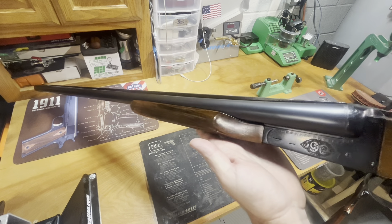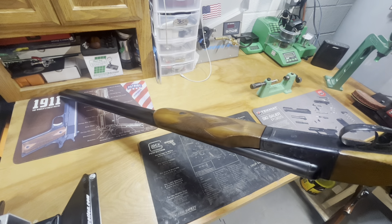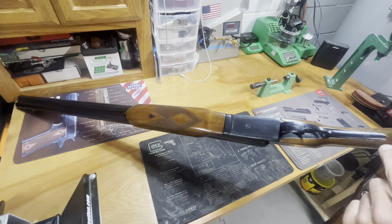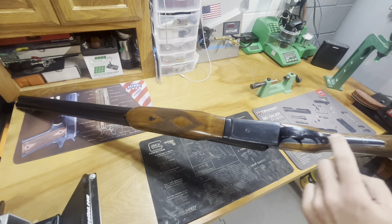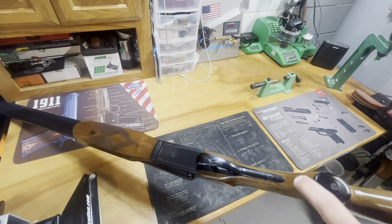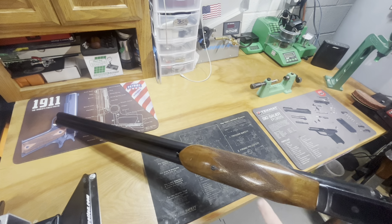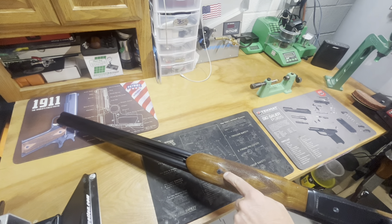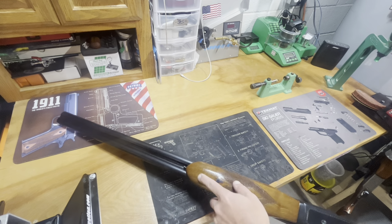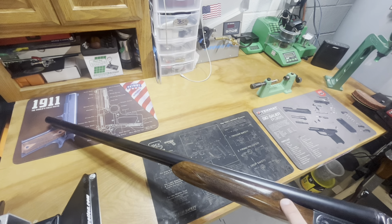Pretty nice gun overall — fit and finish is nice. If you look back in here it's not bad where the tang fits, though it's not perfect. The cap on the pistol grip is actually a bit nicer fitted than the fancier one. The wood is pretty nice — it's got that same exact fitment here on the screw and that little decorative piece, same with the button to release the forend.